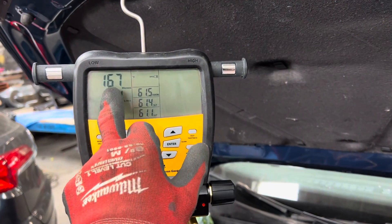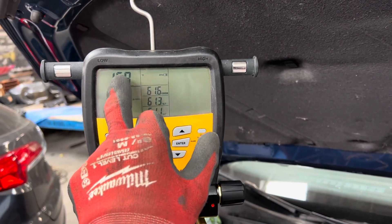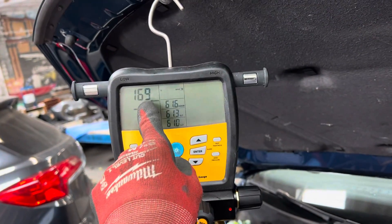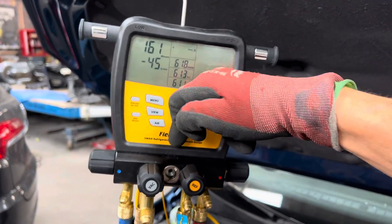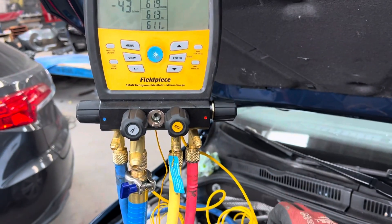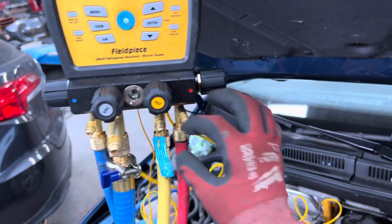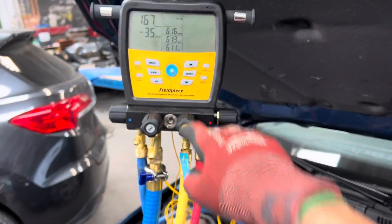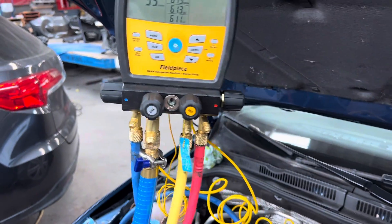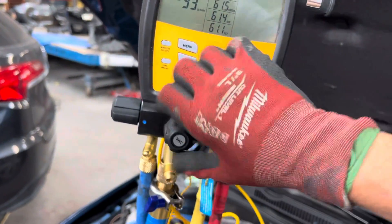Your micron level — what you read on your gauge while the pump is running is not your actual system reading. When the micron sensor is located in the manifold, it is not in the system. There is so much restriction from the hoses, connections, and valves that this reading is much lower because it's closer to the vacuum pump source than what's actually inside the system.